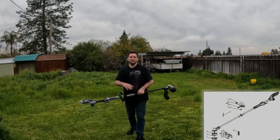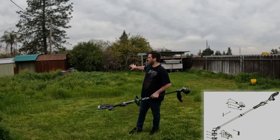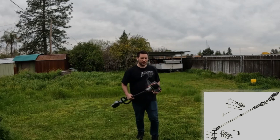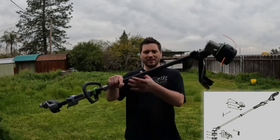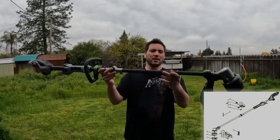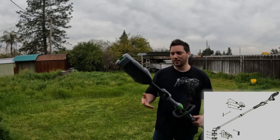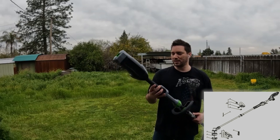Before I give you a run-through of the backyard and show you how high these weeds are, let me show you the EGO trimmer up close. This one here is the carbon fiber one — brand spanking new. I don't know my expectations on this yet.